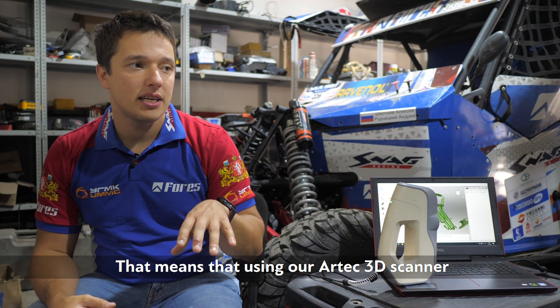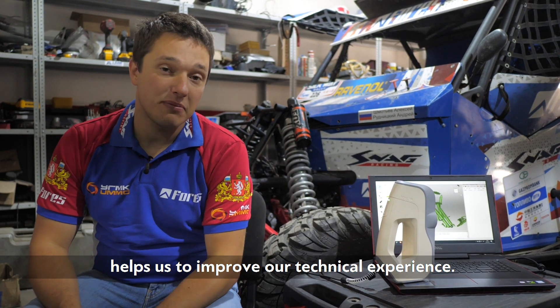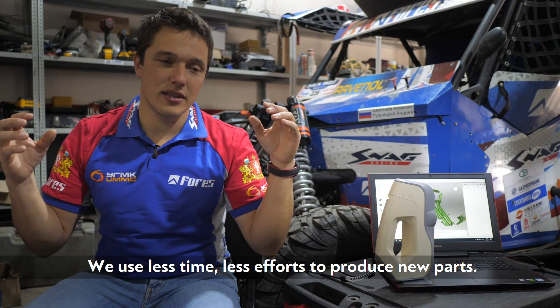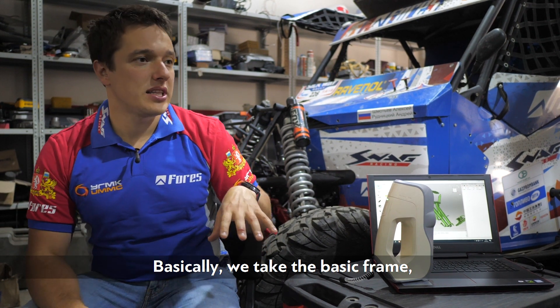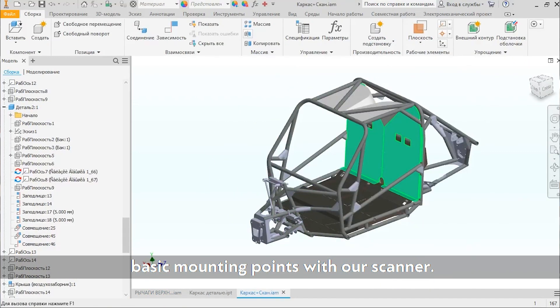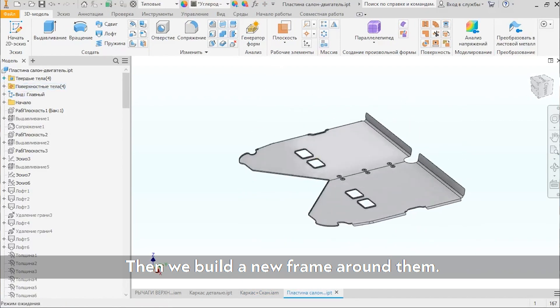Using our RTX 3D scanner helps us to improve our technical experience. We use less time and less effort to produce new parts. Basically, we take the basic frame, the basic mounting points with our scanner, and then we build a new frame around them.